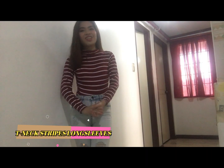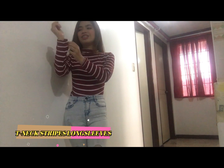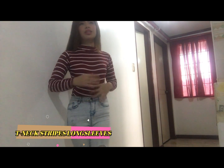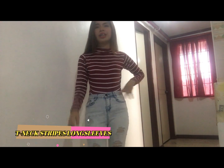So guys, dito yung ating unang item. So ito yung T-neck Striped Long Sleeve. Very comfortable at hindi siya silk, cotton siya guys. I think this one is worth 120 pesos or 100 pesos. So ayan.